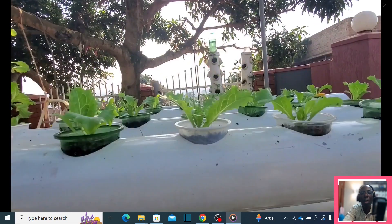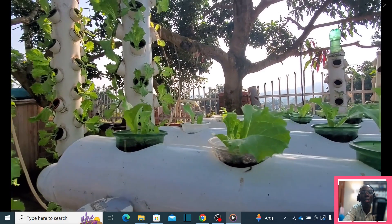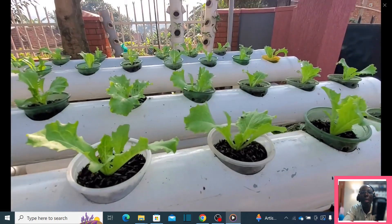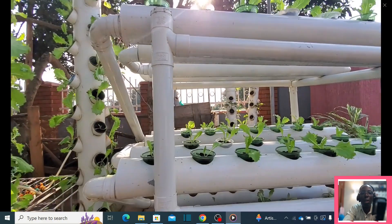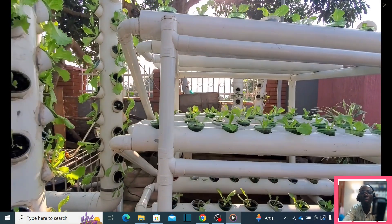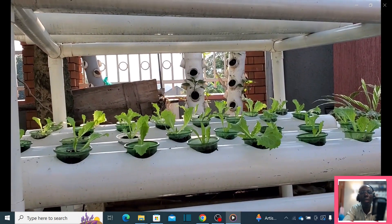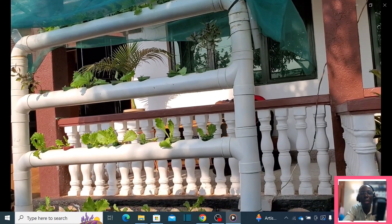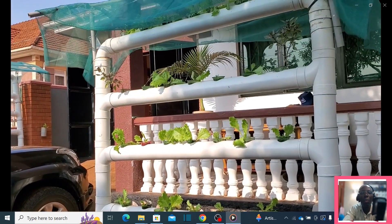These towers are powered by one single pump which irrigates at different intervals. The beauty of using rice husk is that it retains water for quite a long time compared to other growing mediums, so your plants won't dry out. This other system is also irrigated by the same pump, and there's a simpler system based on a very small pump that gives very good results.